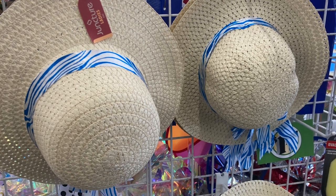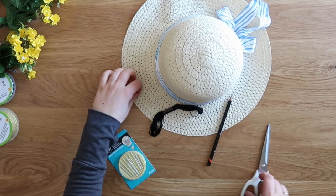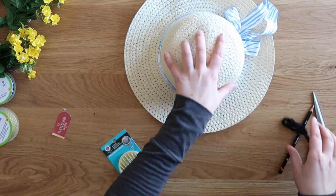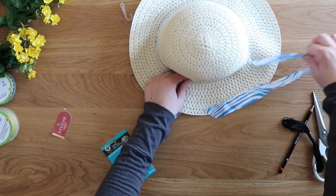First I started out with these cute little sun hats from the Dollar Tree — I had seen this idea on Pinterest and thought it would be fun to give it a try with my own little spin. I started with the hat, cut off the tag, and removed the little ribbon that was tight around it. It was just hot glued on so it was pretty easy to rip apart.